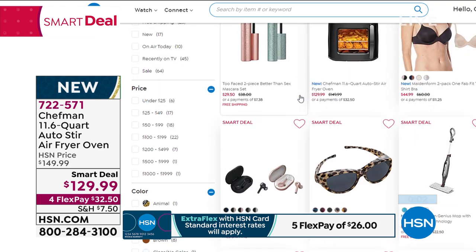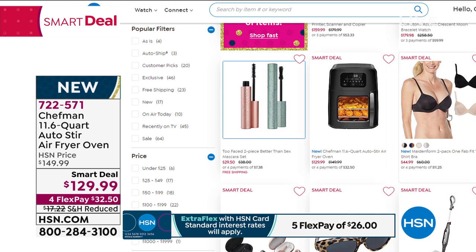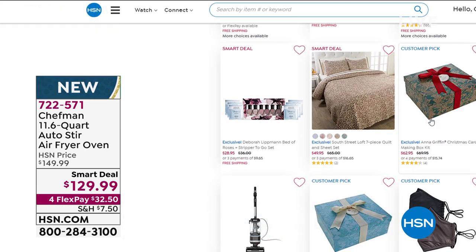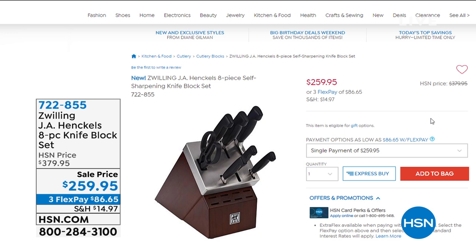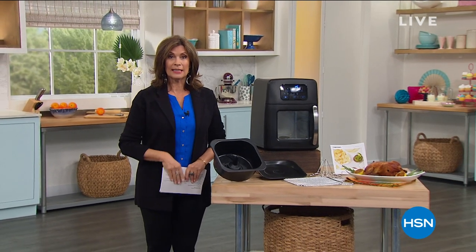Check out some of the other great deals available for you online at hsn.com. We're also launching Maidenform. Look at our Zwilling 8-piece knife block set — $259.95, saving $120 off our regular price. If you want to invest in really good knives, those are the ones, and we have those on flex payment. Coming up next: one of the biggest names in cleaning for your floors.